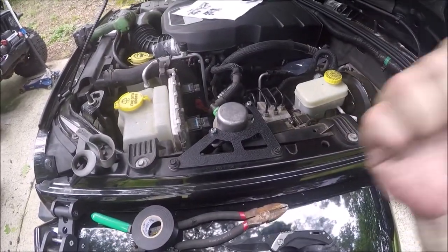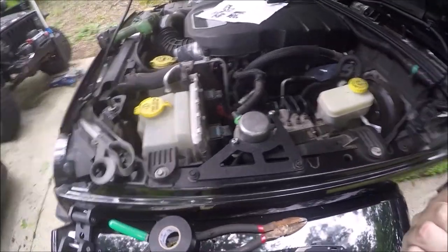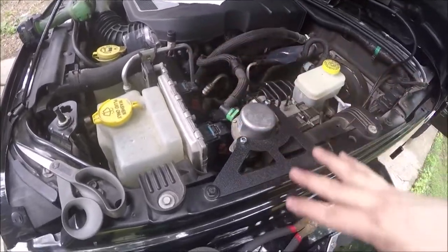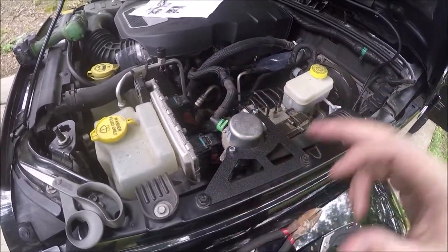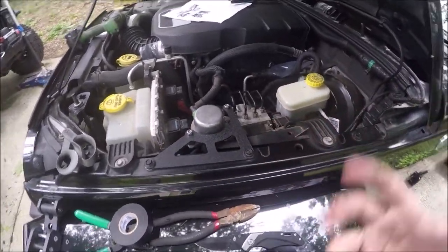Already cranked up the Jeep. The Jeep shows no check engine lights and had good brake pressure. I still need to drive it to make sure under a panic stop that everything works. But you can see everything's out of the way. Let me tighten this up, I'll give you the last overview of it, show you what tools I used, and we'll be done.